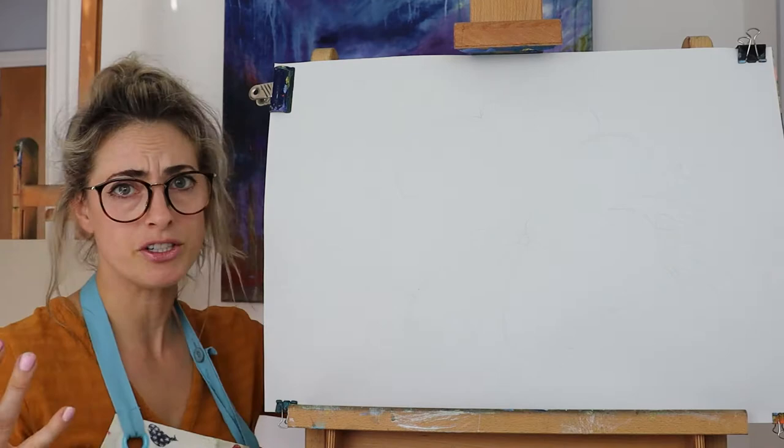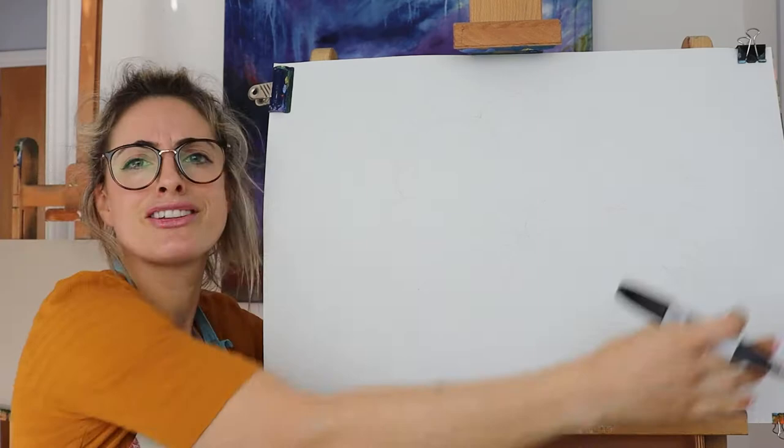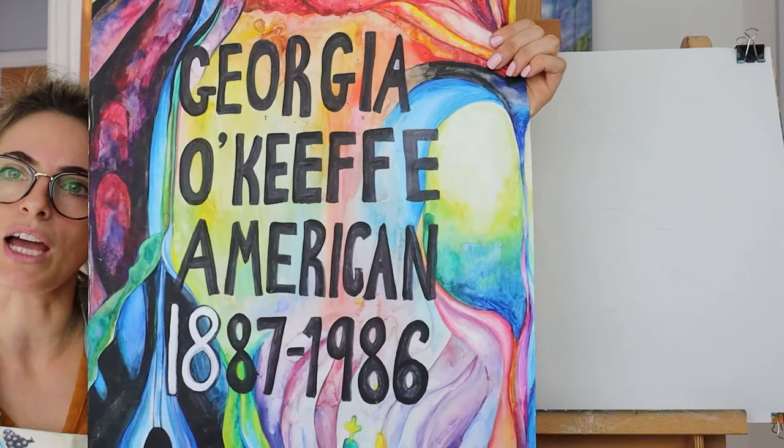I'm going to use paper in landscape orientation and do it with a pencil. If you haven't copied that information down, just pause the video — I don't want to take up too much of your time.